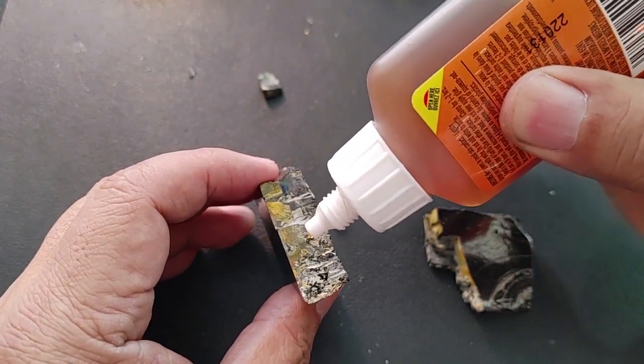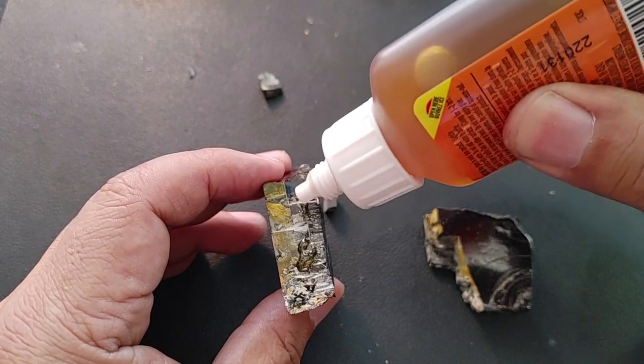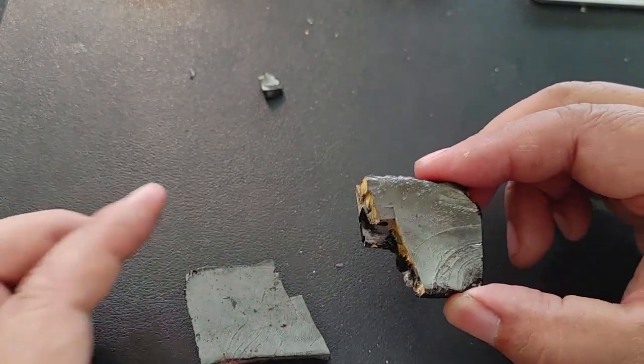Just a little strip like that, and then some here. You want to avoid where it looks like rust — but that's actually just iron. Those are iron veins.